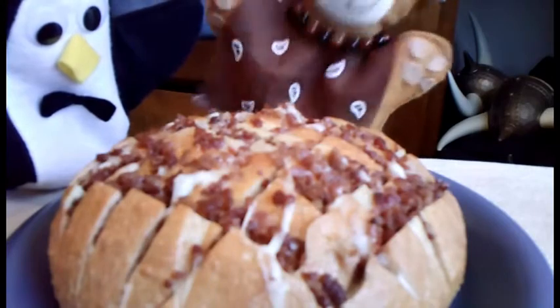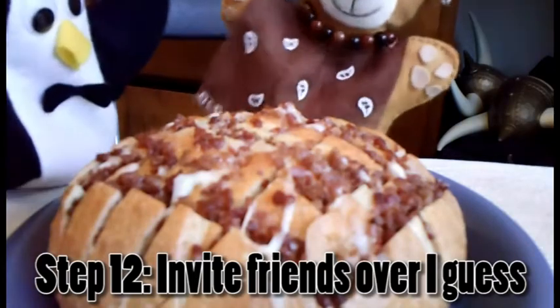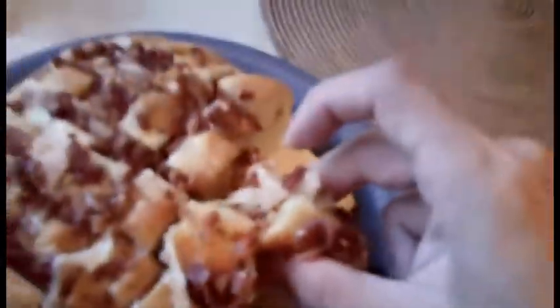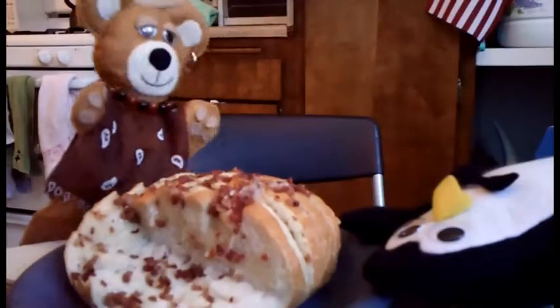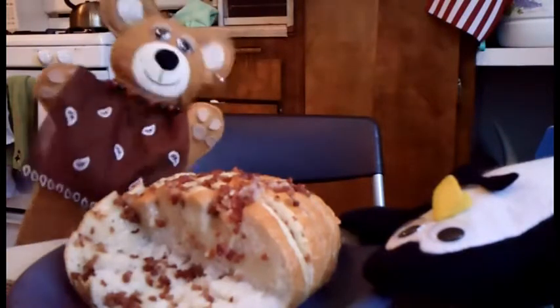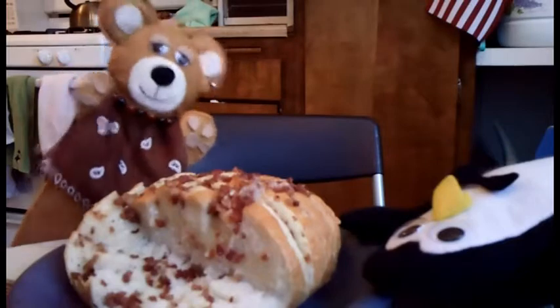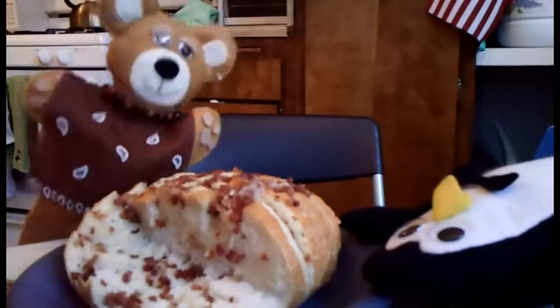Honestly, I have no idea how to eat this. Like, where do you even start with a loaf of this magnitude? Oh my God, it's delicious. It may not look like much until you realize that the cheese and the butter and the ranch has gotten into the inside of the bread. That's good. Well, you heard it from the human — it seems that we did a pretty great job.